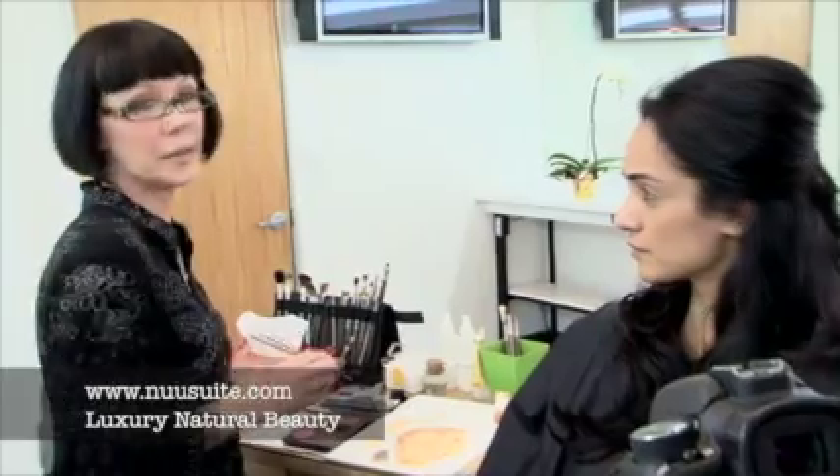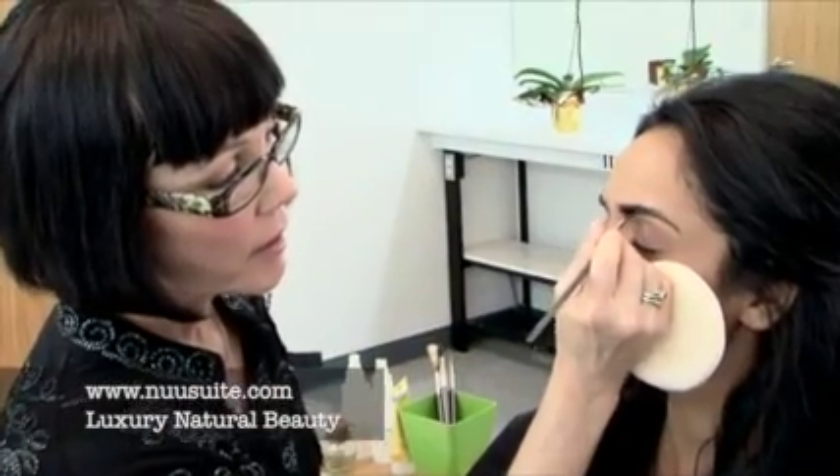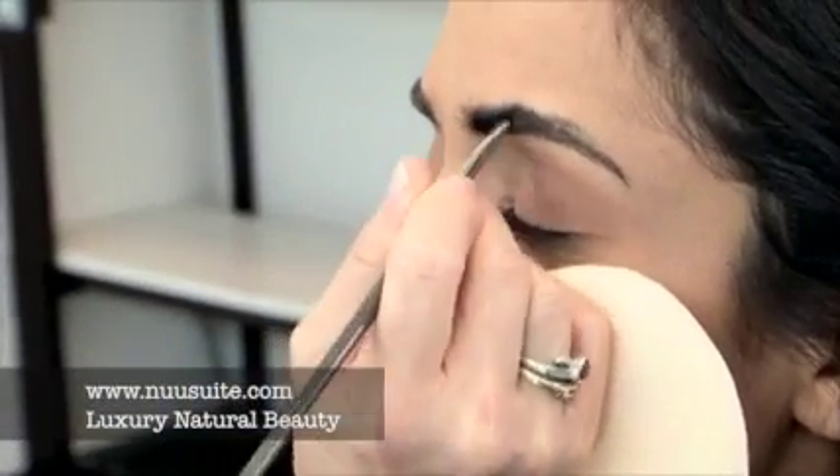First, I'll start with her eyebrows. I'm using onyx eyeshadow in her eyebrow, and I'm going to place a powder puff between her face and my hand to protect the makeup from being rubbed off.